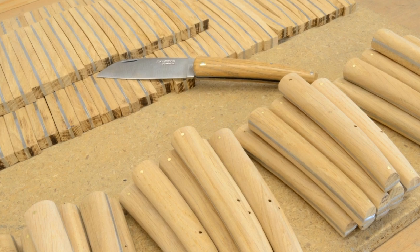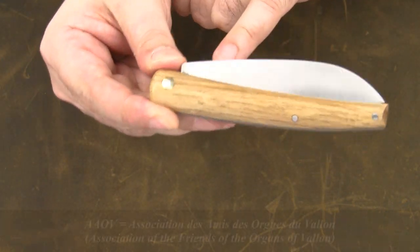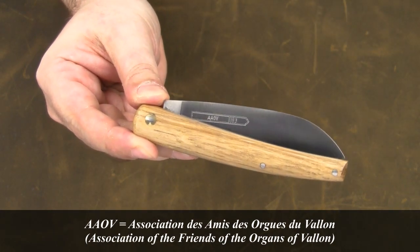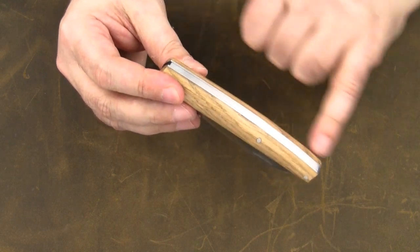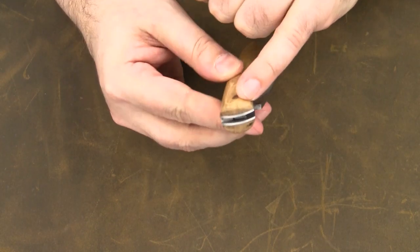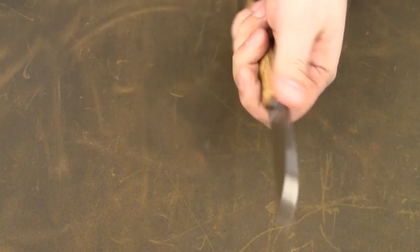This also explains the etching on the blade. It says AAOV, which stands for Association des Amis des Orgues du Valant. It's a pinned handle construction with steel liners. The handle scales are 3D contoured and they offer a very comfortable four-finger grip.